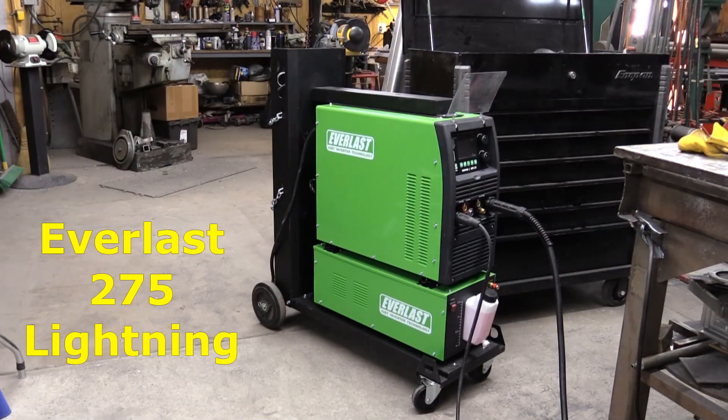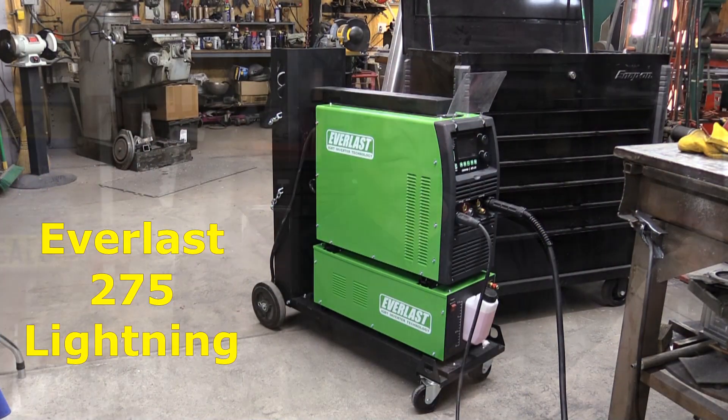I'm going to fire up the Everlast 275 Lightning over here, running the TIG function on it with the foot pedal. Let me put my gear on and weld this sucker up.